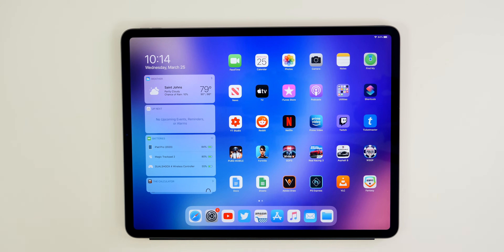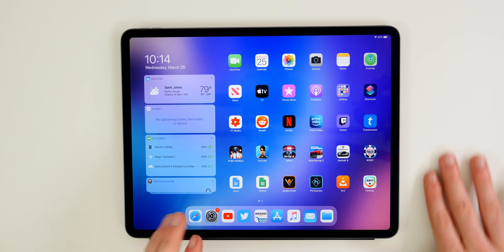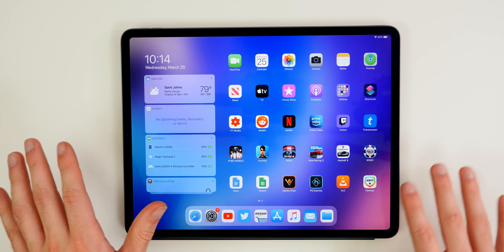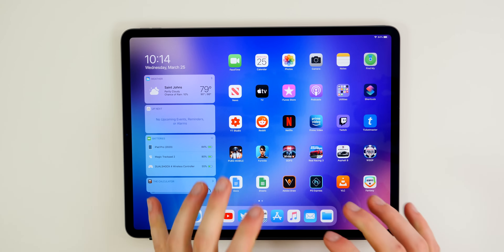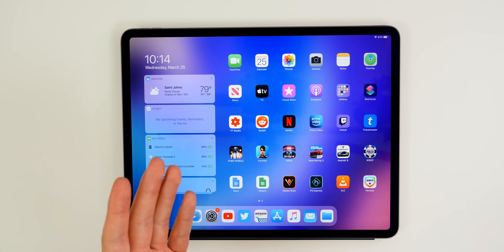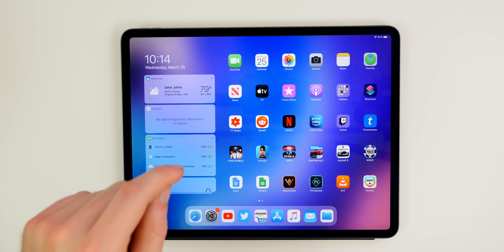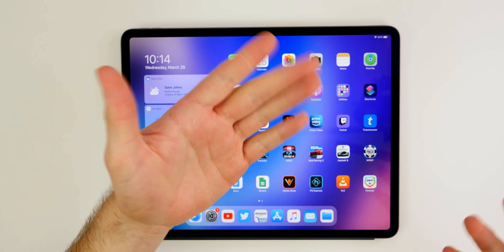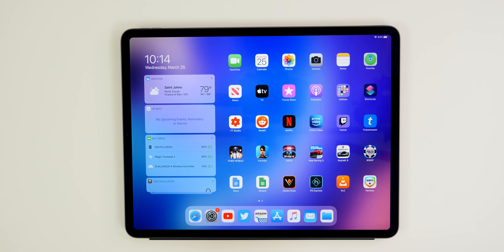So anyway guys, there you have it — those are the first 15 things you should do on your brand new 2020 iPad Pro. I think you're going to absolutely love this iPad, especially if you did not have the 2018 iPad Pro. If you guys enjoyed this video, leave a thumbs up, leave a comment with video suggestions, and subscribe and click the bell notification to be notified when I post new videos. Thanks again for watching and I'll see you soon.